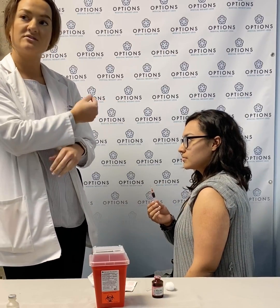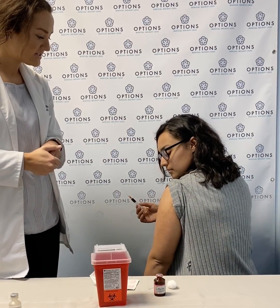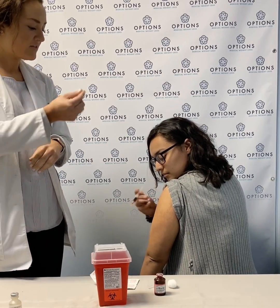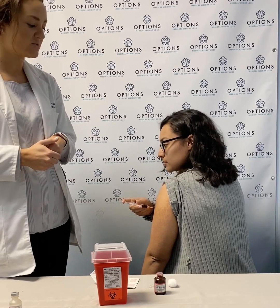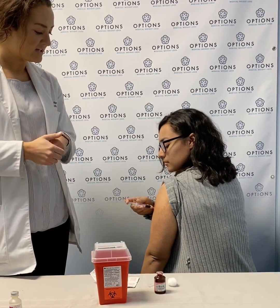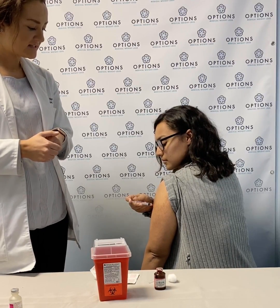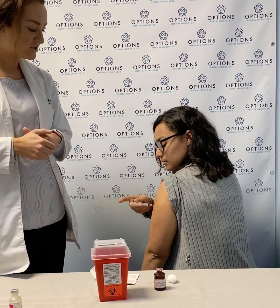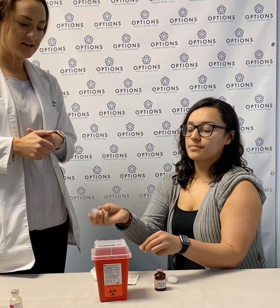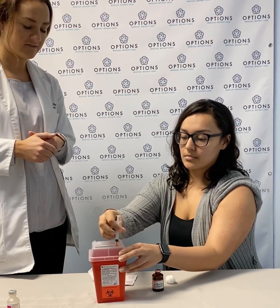For this, we do want to go in at a 90 degree angle to the skin. So you are going to turn to your side here, and you will go directly in at 90 degrees, all the way in until your skin hits the orange portion of the needle, just like that. Then you are good to inject the liquid, all the way. And then you can come out at the same 90 degree angle. You can dispose of your needle in our sharps container here, as Leslie is modeling for you.